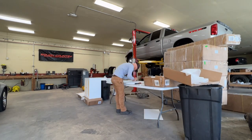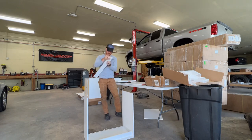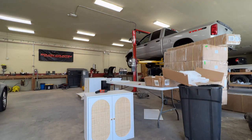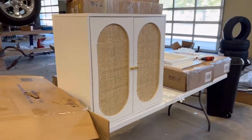My wife picked out our cabinets on Amazon. She went with a boho style rattan patterned door cabinet — we both really like the look of them. They fit almost perfectly with three of them across and we just plan to put the countertop directly on these.